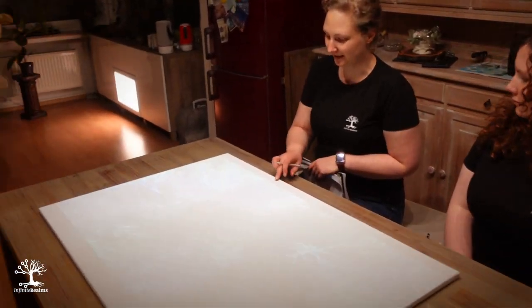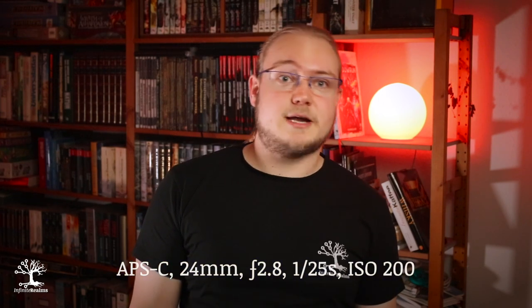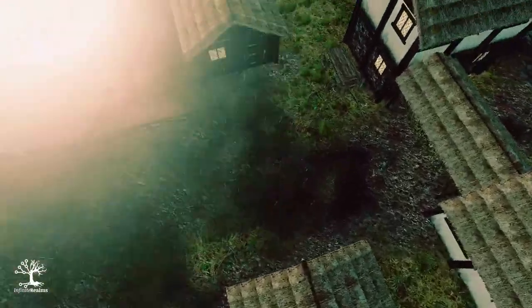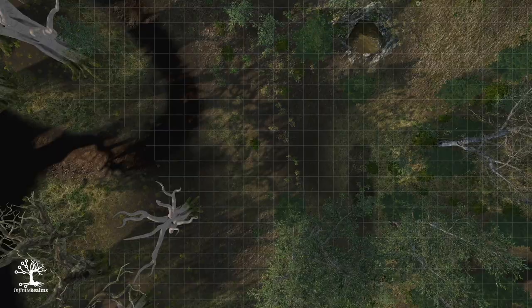Since we don't have any instruments to test the luminous flux scientifically, we had to come up with something. We will take four photos of the battle map of each setup with fixed values on the camera so that the pictures are comparable. As a test map we will use the Forgotten Graves 3D scenario from the Infinite Realms tabletop battle map projection software. We will load two different battle maps into Infinite Realms — one quite bright and one quite dark — and photograph each of them in a brightly lit and sparsely lit room.